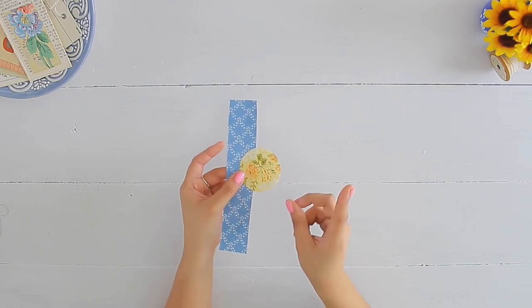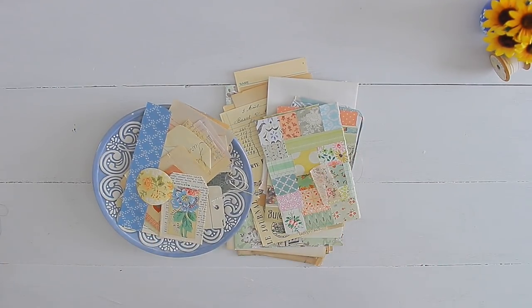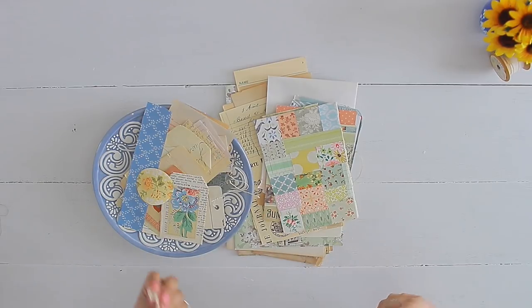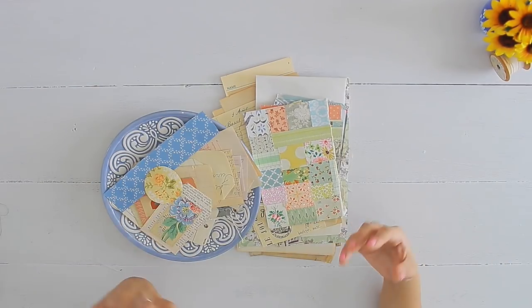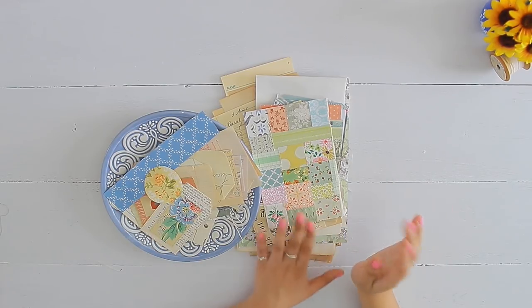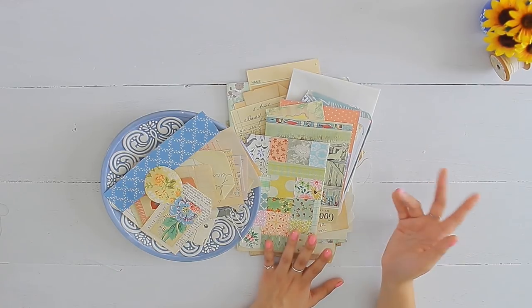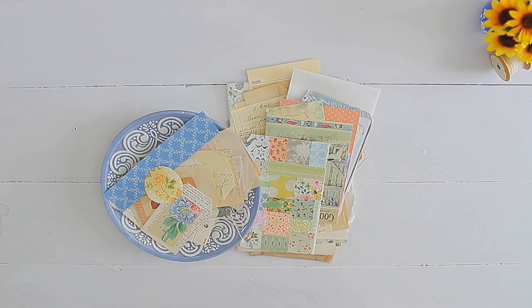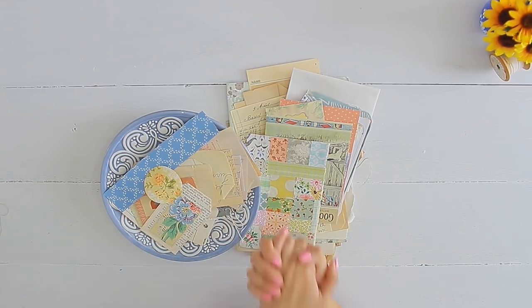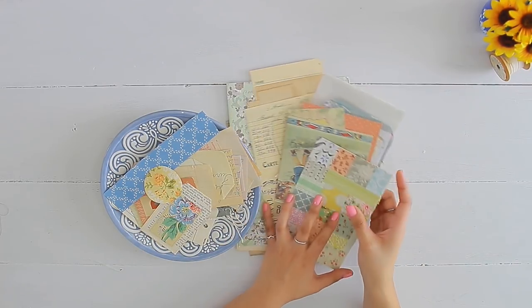Make sure you don't forget your wallpaper scraps as well. This brings me to the next category, which is using the scraps that you already have. Luckily for me, I have a huge collection of paper, vintage papers, and ephemera, because I've been collecting items to use in my journals for about two years now. But if you are new to journaling and new to creating your stash, definitely go to thrift stores. Get vintage children's books and vintage book pages, as they make the best collage backgrounds.